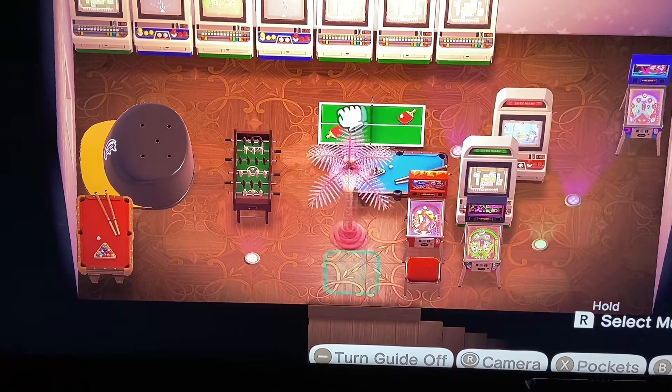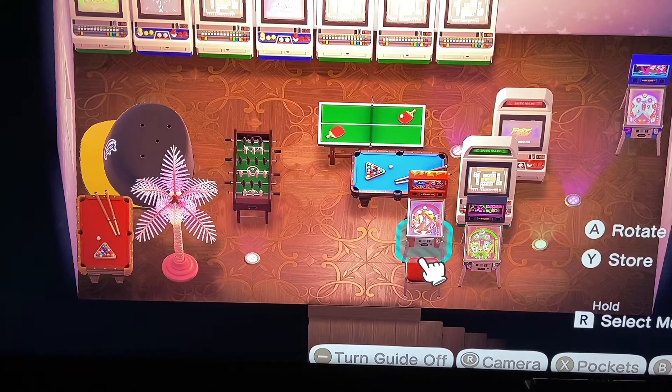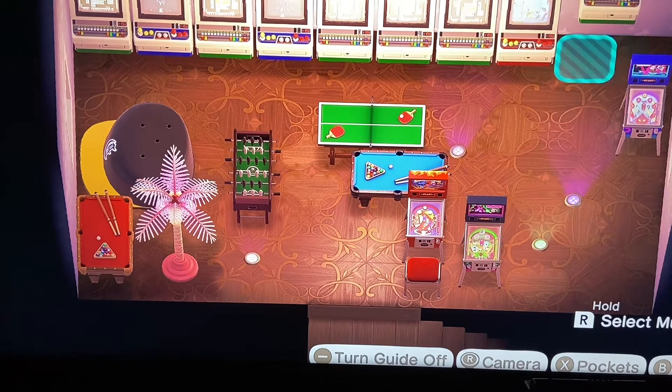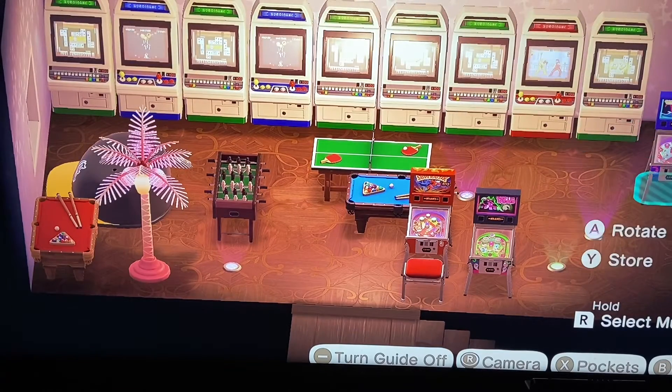Moving my palm tree light — something fun for the room. And our last arcade game! So we have lots of arcade games, as you can see.